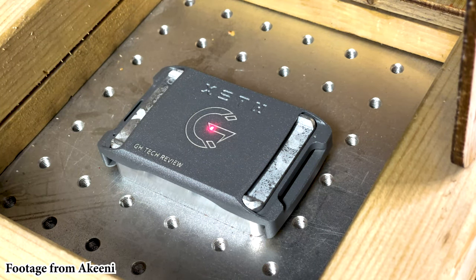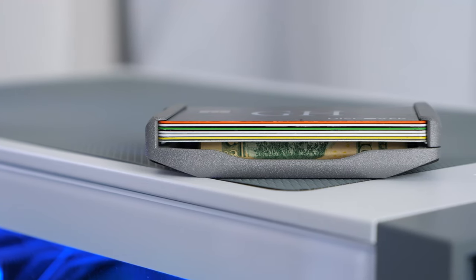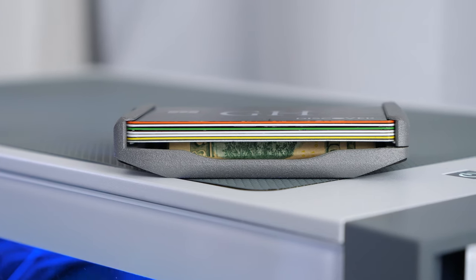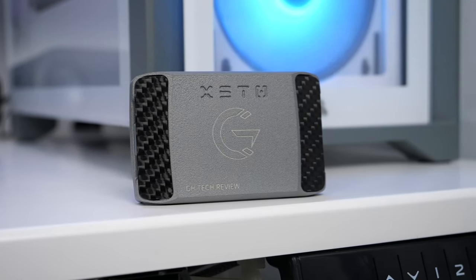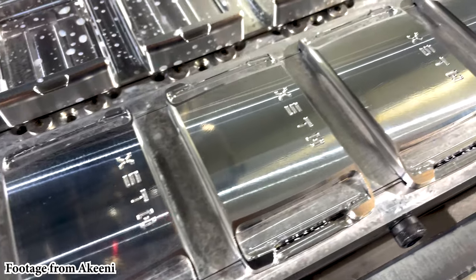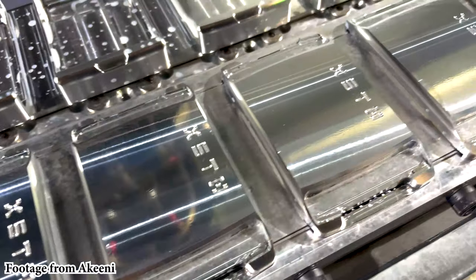For those unfamiliar, the extra wallet from Akini is made in the US, more specifically in California. Akini is a family-owned business that designs slim wallets geared towards minimalists. Their extra wallet has a unique design that is both practical and visually appealing. The wallet is made from 100% metal — it is machined from 6061 aluminum and has a powder coating that gives it a tough-looking texture.